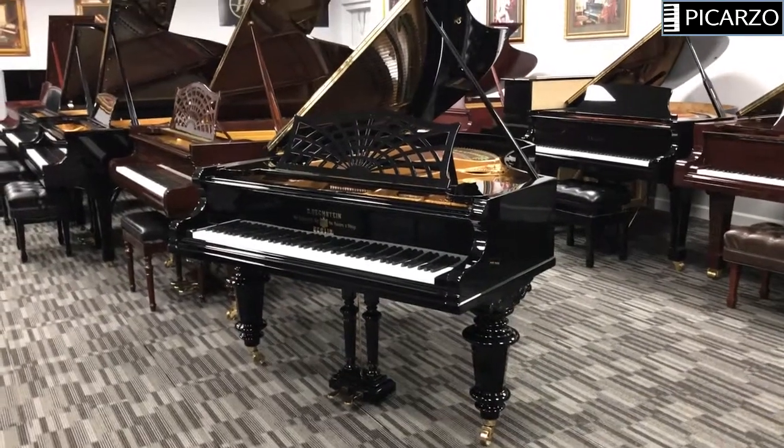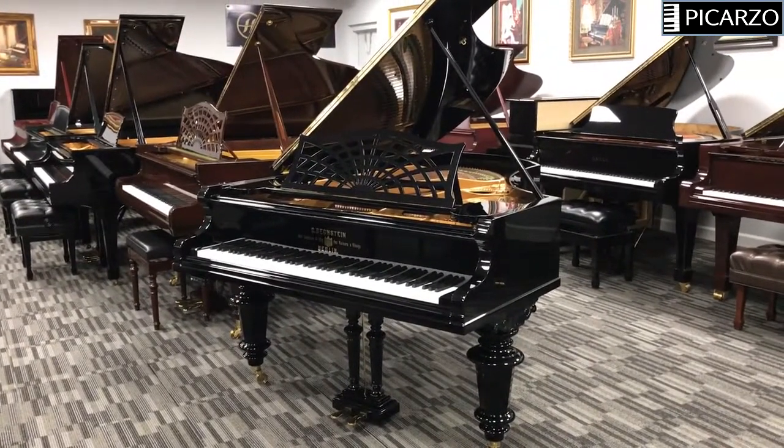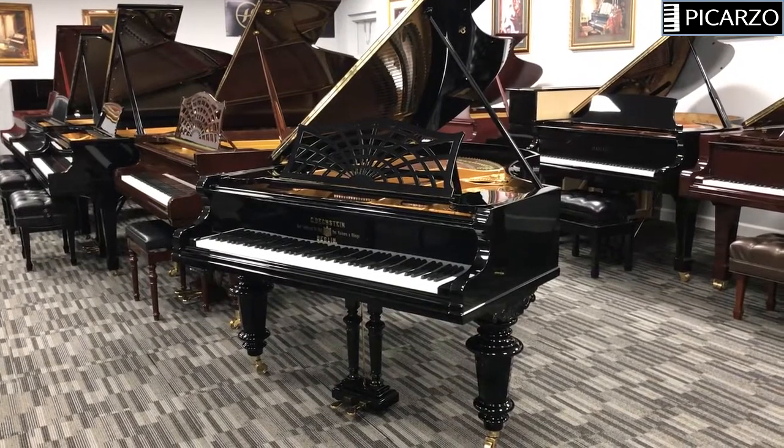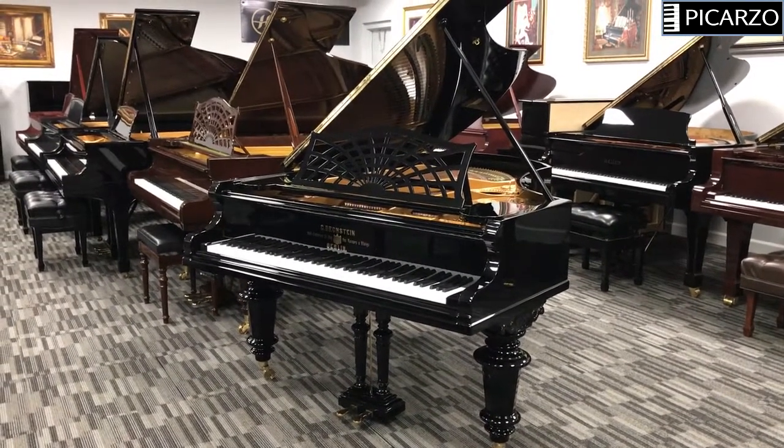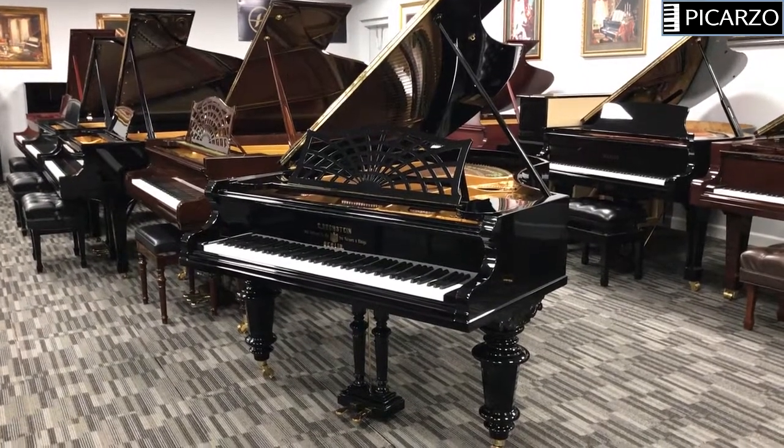Hi, this is Mike Pratt, owner of Picarso Pianos, and I'd like to do a quick video tour of this absolutely lovely C. Bechstein Model V grand piano.